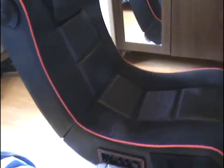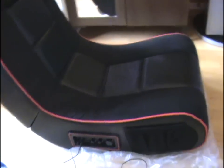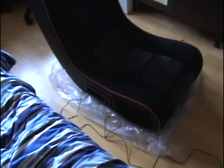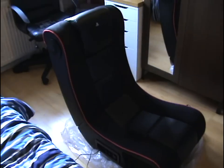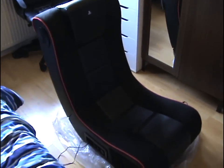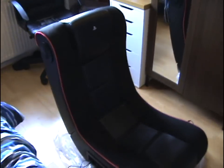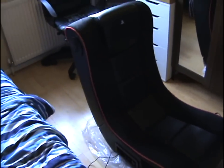One flaw about the chair is the vibration system. When you're playing shooting games it takes forever to set up, and it does get annoying because it'll just constantly vibrate when someone else shoots as well. But it's excellent on racing games, fighting games, adventure games like God of War. It's a good chair.